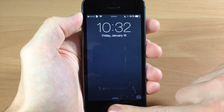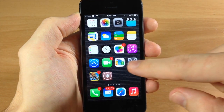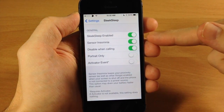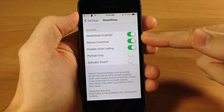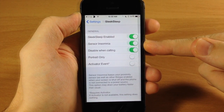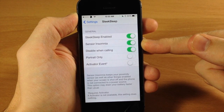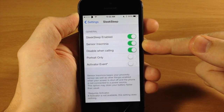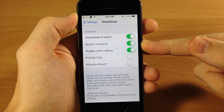Let's go ahead and unlock the device and check out the settings for this tweak. Starting up at the top you have a kill switch. You also have sensor insomnia, which is basically going to keep the proximity sensor on non-stop so it's never going to turn off — so you can leave your device off for 10 hours and then swipe your finger across it and it's still going to wake up.